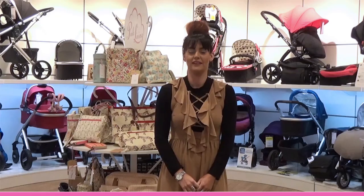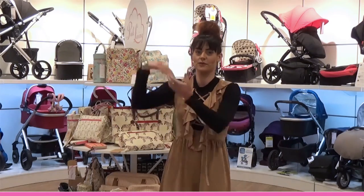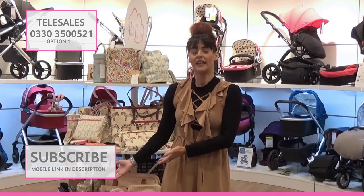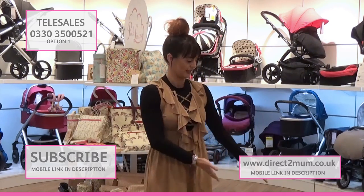I'm Leanne and thank you for watching our video. If you'd like to speak to Telesales, use the number here. If you'd like to subscribe to the channel, click here. And if you'd like to see our range of products, click here. Thank you.